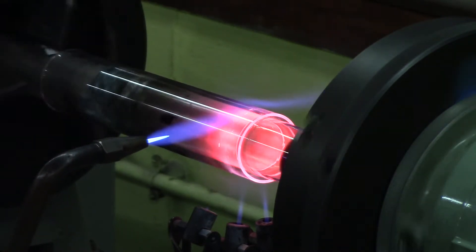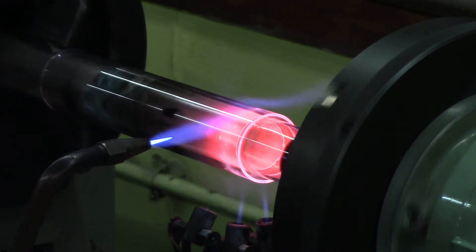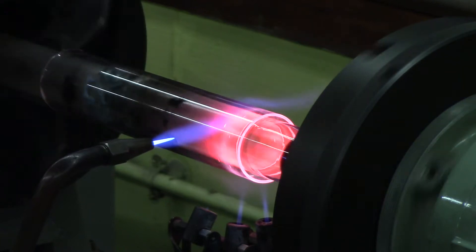The sapphire has an expansion of 50 to 66 depending on the orientation of the crystal. It also has two times the density of glass and a thermal conductivity 20 times that of quartz. The melting point is 2053 degrees.